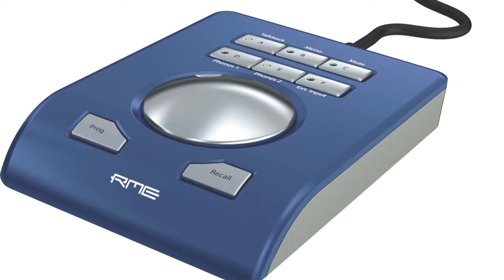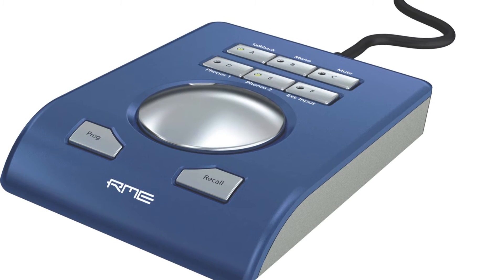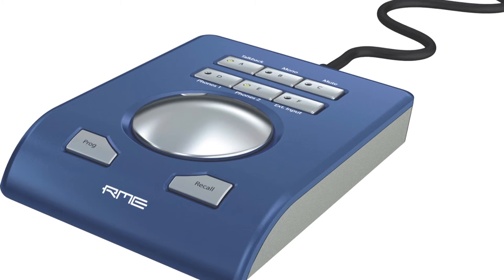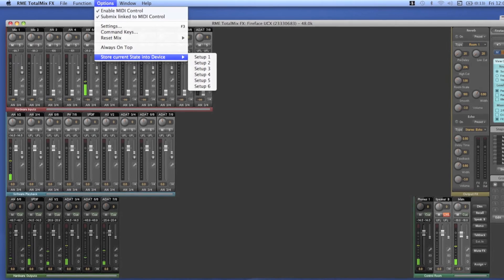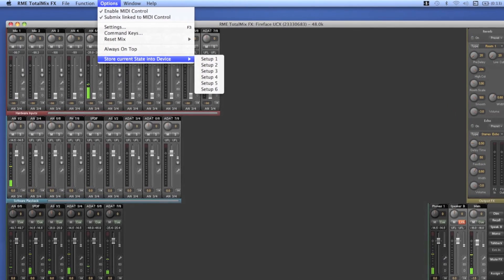The UCX is also compatible with RME's new advanced remote, which has an extra 6 programmable buttons that you could use to operate your talkback mic, your speaker switching, switch to a mic gain on a specific channel, or even load entire snapshots of TotalMix. With the UCX you can also save up to 6 instances of TotalMix within the device, which you can recall very easily at any time from the unit itself.